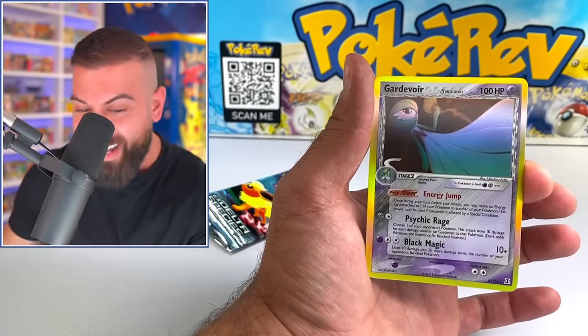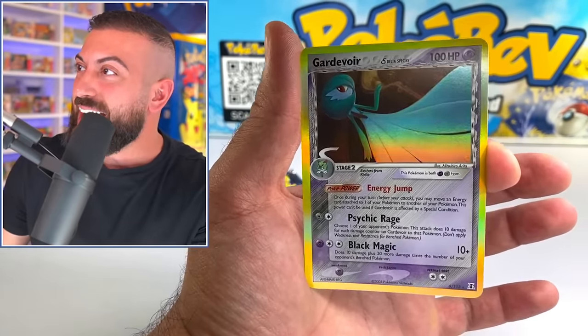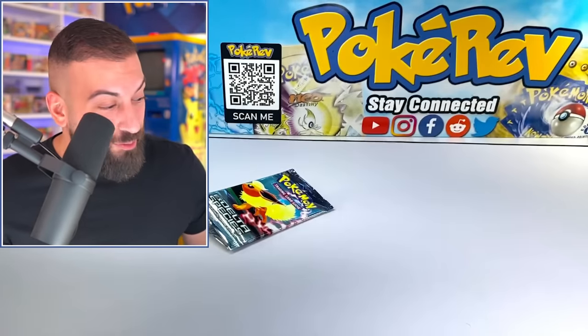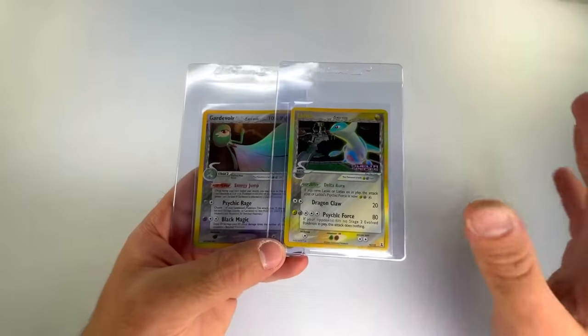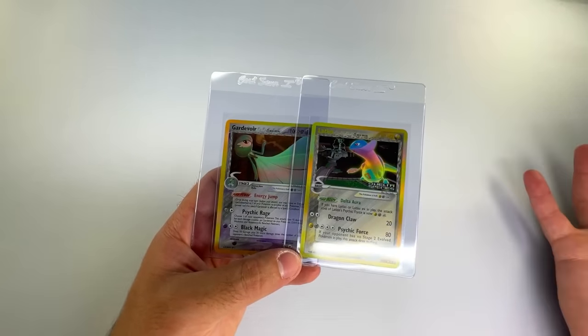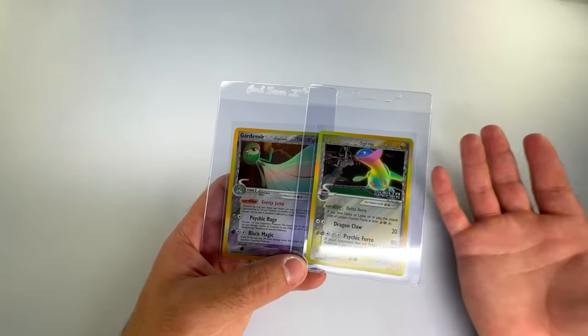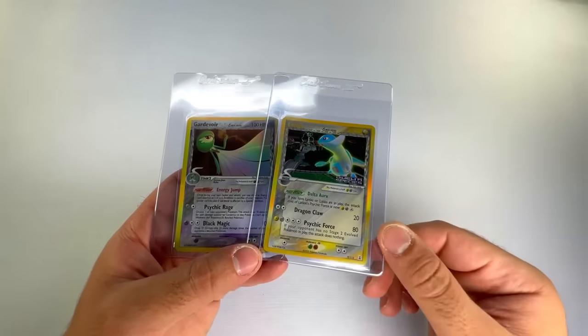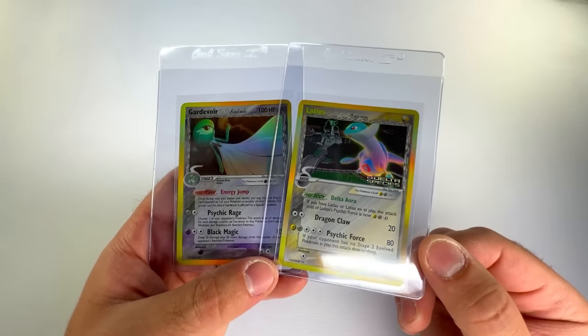Oh my God! That thing wasn't weighed. That thing actually was not weighed. No way. I was not expecting that. I'm actually really shocked. Not only was that pack authentic, but it had a holo inside of it. Now, a lot of times when you have graded packs they can be weighed, but that pack literally just passed every single test. That's beyond amazing. I was not expecting that.